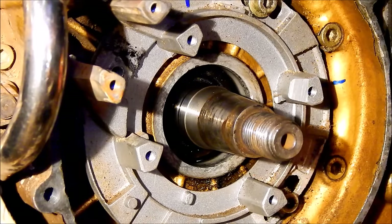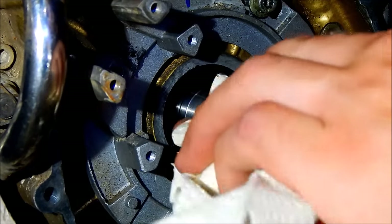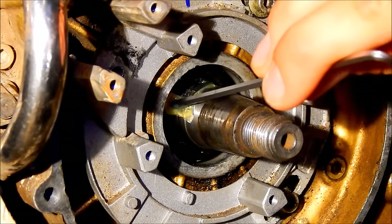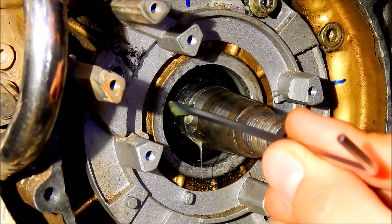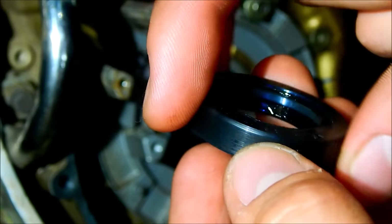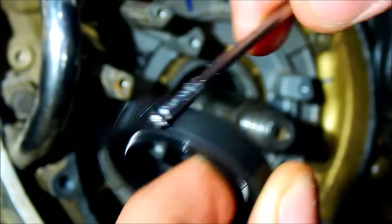Now I'm just gonna gently clean the crankshaft. It should be good. Apply some grease — you don't have to do it, this is just how I'm doing it. Maybe around the seal also. Maybe it goes in better this way.